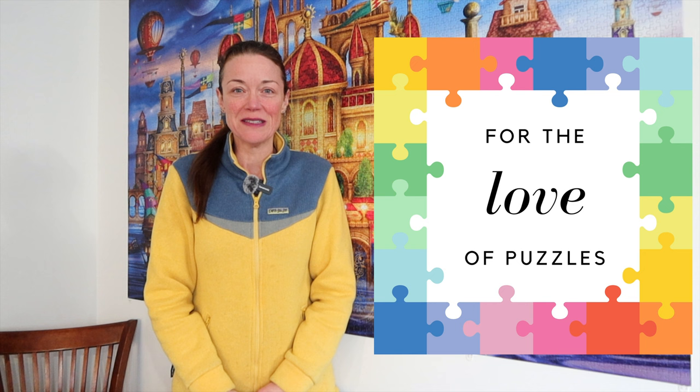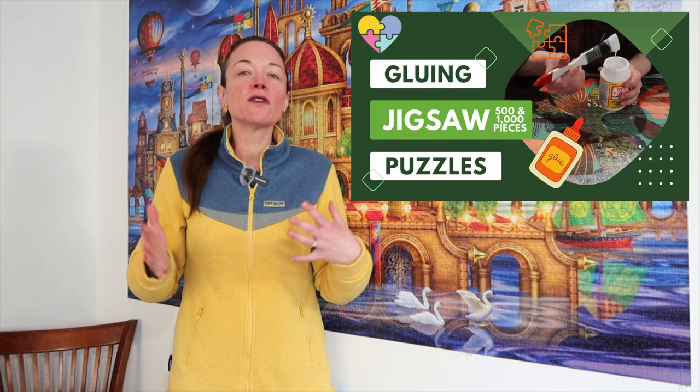Hi everyone, I'm Donna Louise and welcome to my YouTube channel, For the Love of Puzzles. Recently I did a video in which I showed how I tape and glue smaller size jigsaw puzzles, and I said in that video I would do a follow-up on how I address larger jigsaw puzzles.